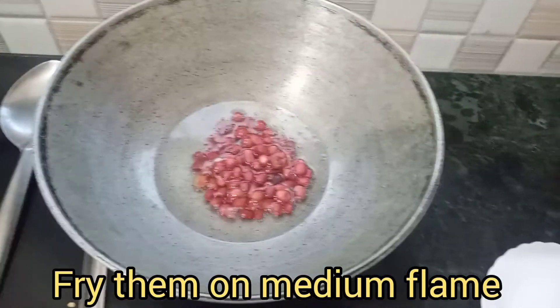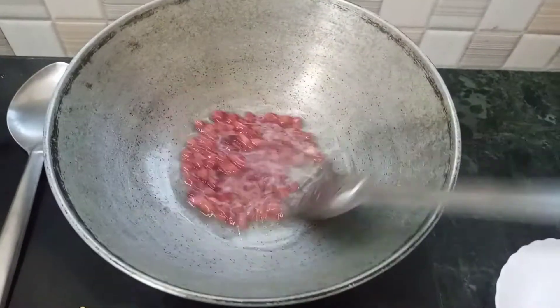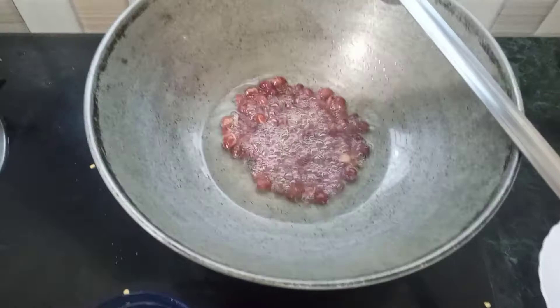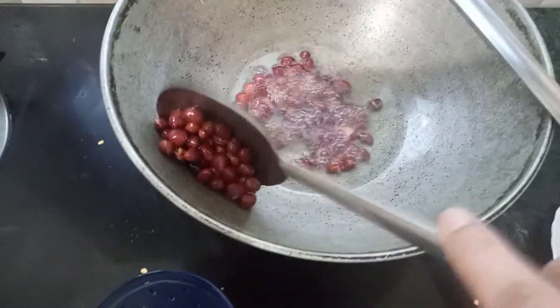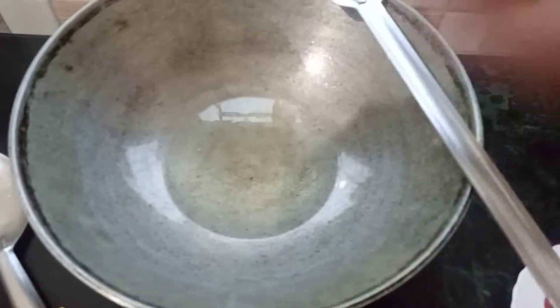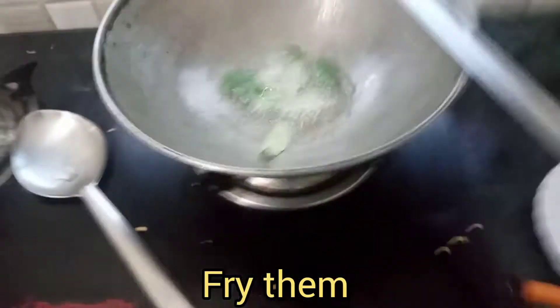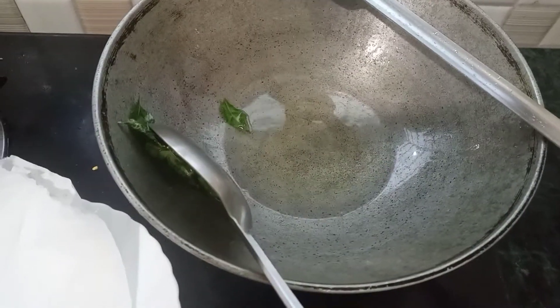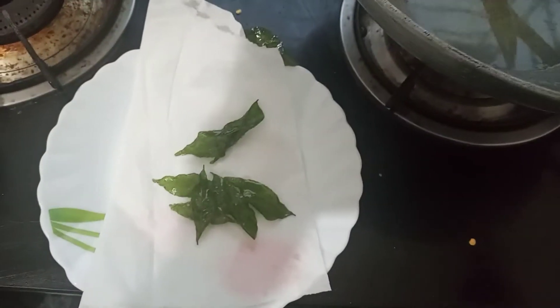The olive oil will give you 5 cups. This olive oil will give you a medium flame. I will make a pepper and get extra.